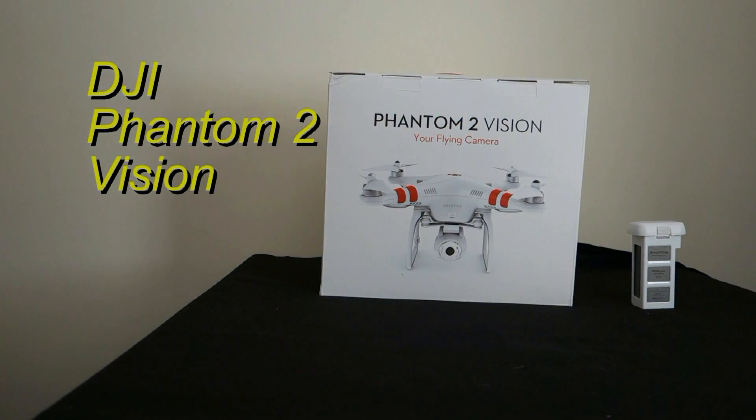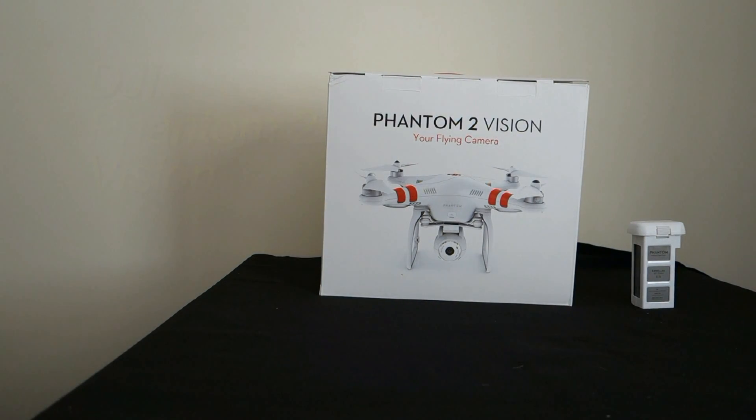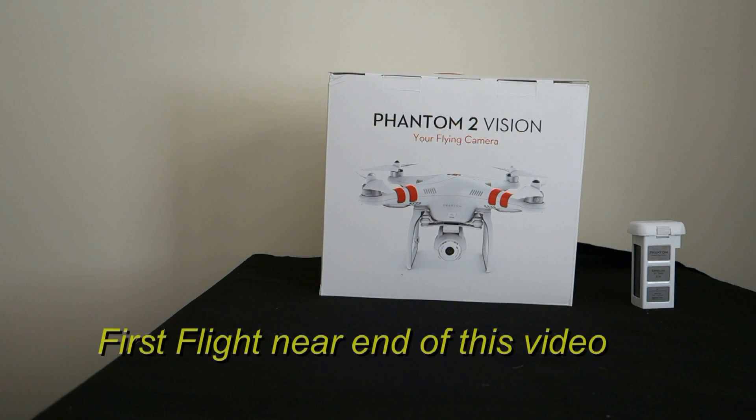This is going to be a quick unboxing followed by hopefully a close-up once I put everything together, and then hopefully a very short first flight.